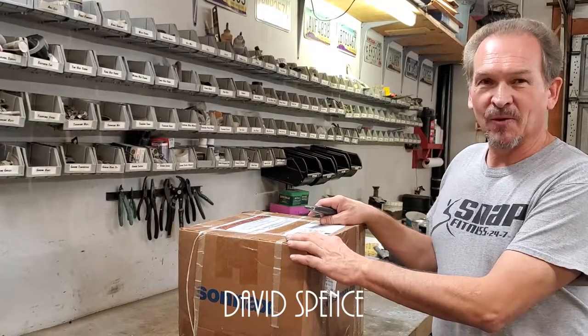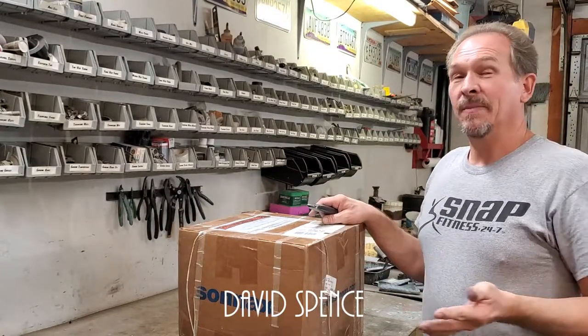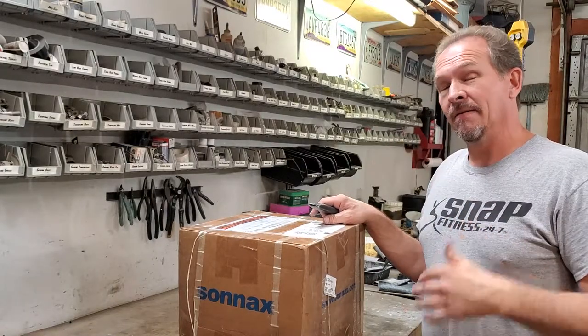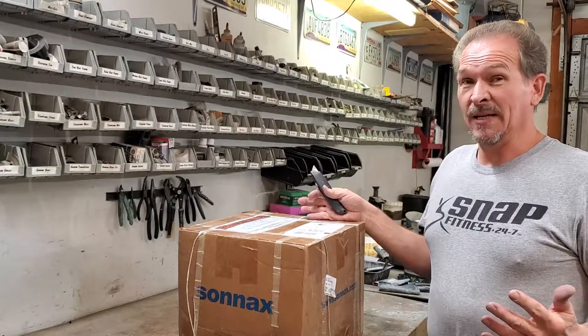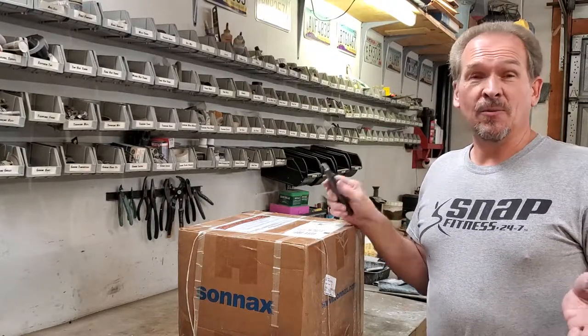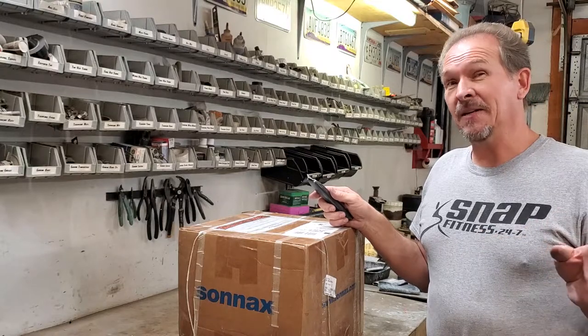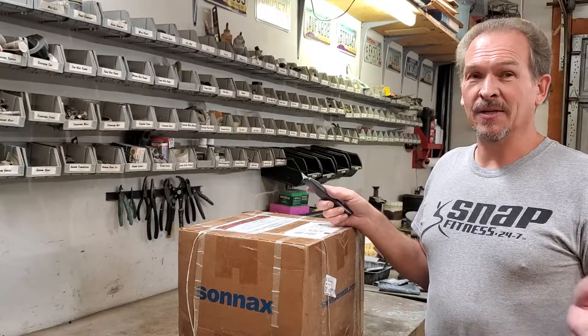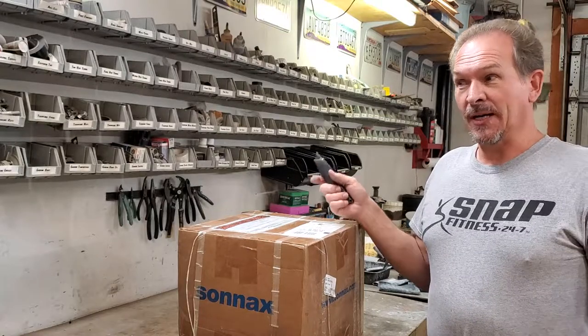Here we have our box back from Fort Wayne Clutch already. What's amazing is, from the time we shipped it to them and back, it's been only about a week — and that's a little shocking considering the shipping involved. They actually told me when I called them that it was going to take probably a week to do it. It took them less than a day, and they called me and said it was ready. So, surprise — they're really quick.